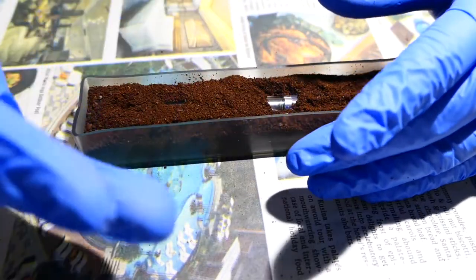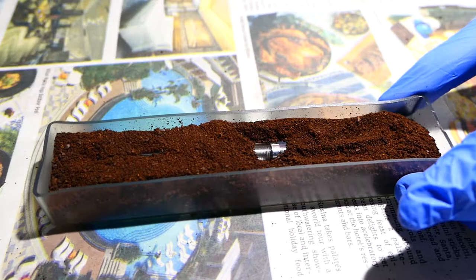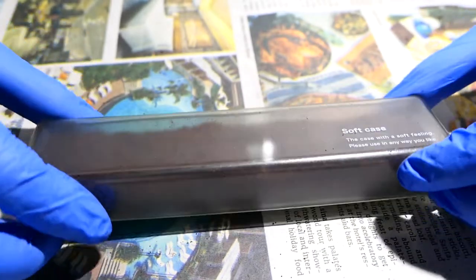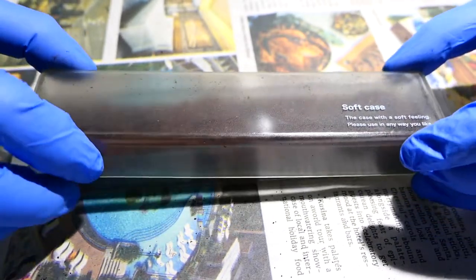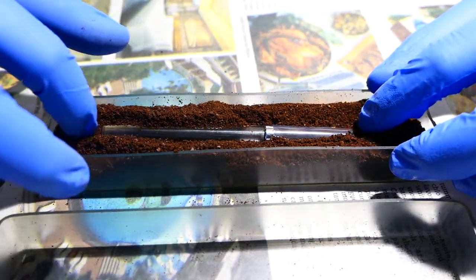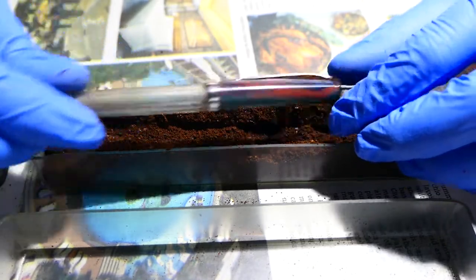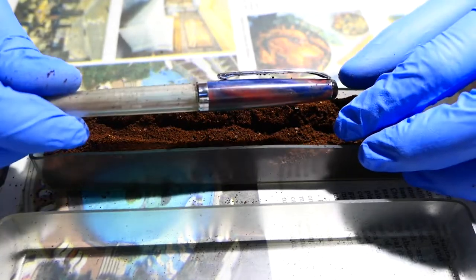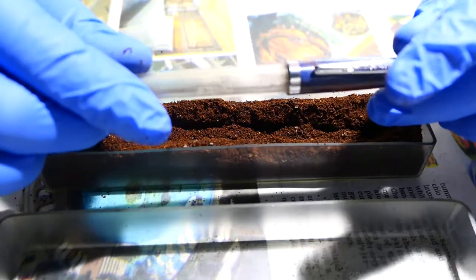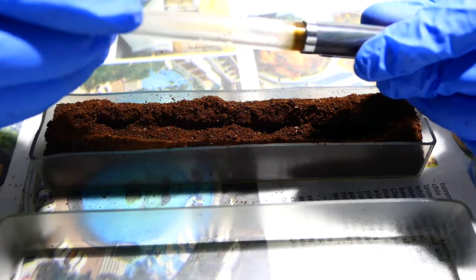I actually forgot I had it under the coffee beans, so I lost track of time. After two weeks you're going to notice that the smell is still there but it's not as strong, and the smell of coffee kind of sticks to the resin.